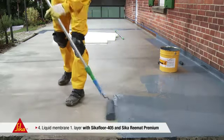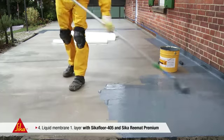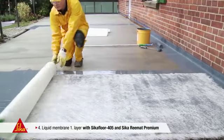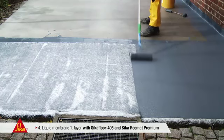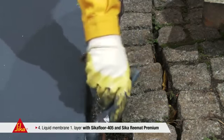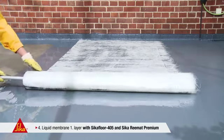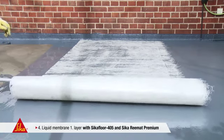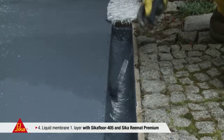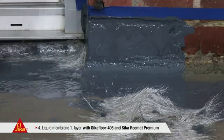As a rule of thumb, 1.1 to 1.5 litres of liquid membrane are needed for the first layer. Take one of the pre-cut sheets of Seeker Rematte Premium and roll it into the freshly applied liquid membrane. Finally, pass over the glass fiber reinforcement matte once more with the roller. The individual sheets should overlap by approximately 5 cm. The lacerated side should overlap the straight side. Even the most difficult edges, corners or cavities can be sealed reliably with little effort.